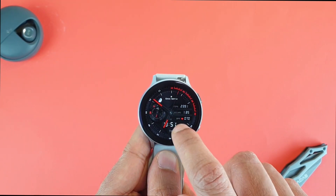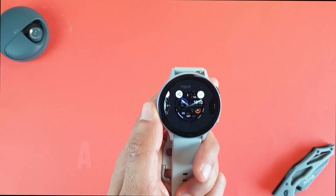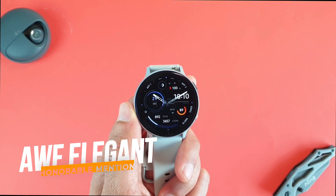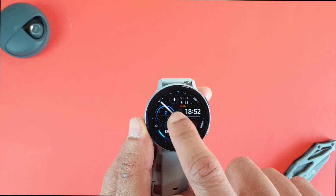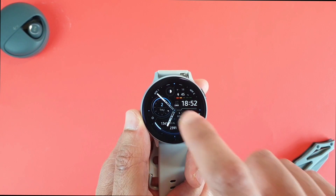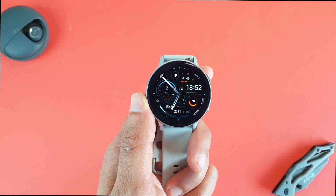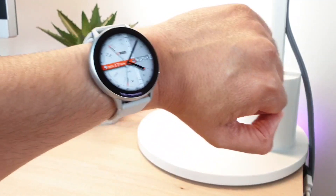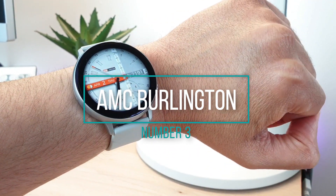My honorable mention for this category is the AWF Elegant watch face — a more colorful one that you can customize by tapping the center and also assign your favorite apps to the available shortcuts. Number 3 is for those searching for an elegant and cool look.